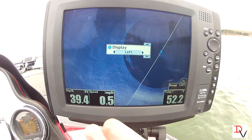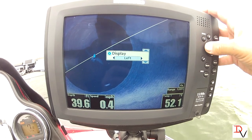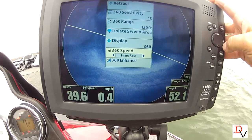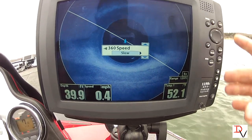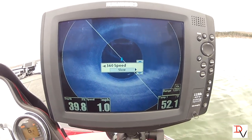You can look at the left side or you can look at the right side. For this example we're going to do the full 360. The next thing is your speeds — you can go slow. The slower the image, the more detail you get, just like side imaging.